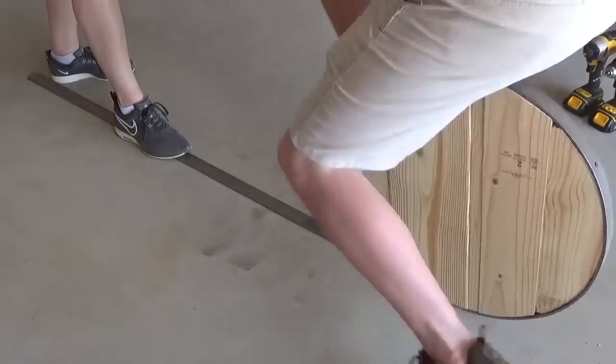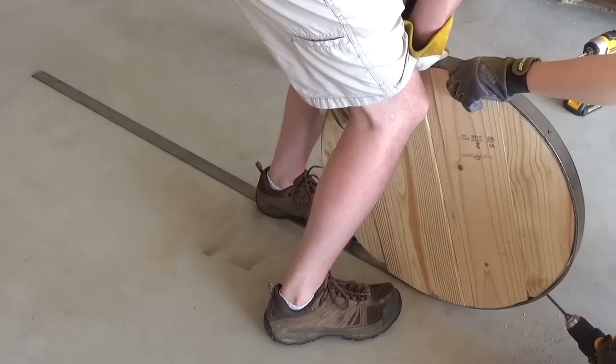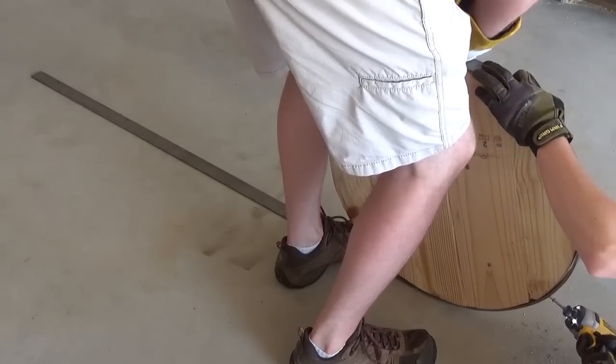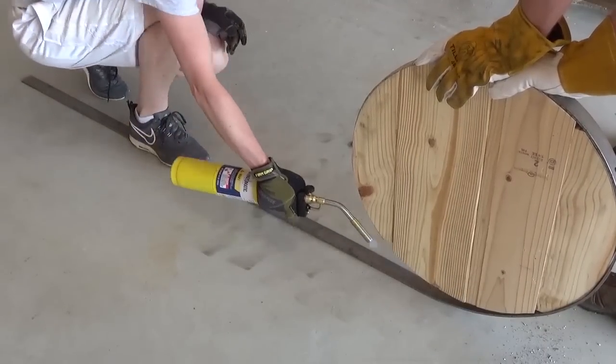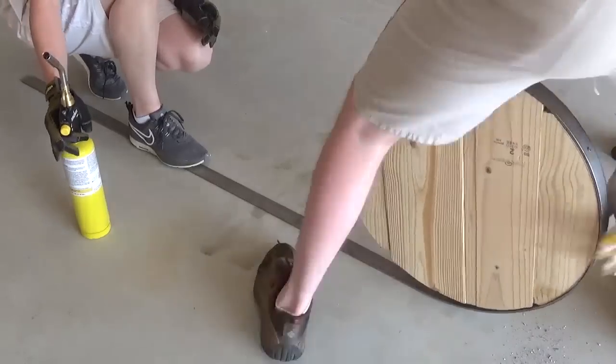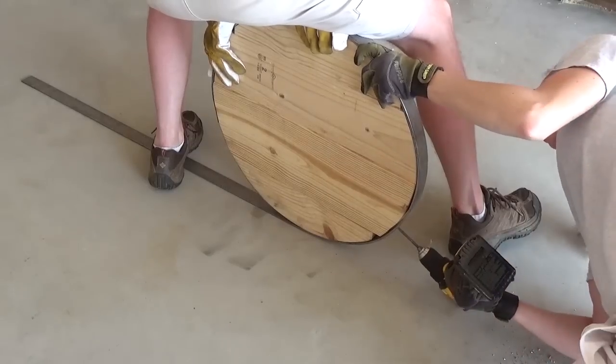The heat from the torch really helped keep the bends on the steel nice and smooth. I attempted to bend it around the jig without heat first, and if you look really closely at the finished clock, you can see where that caused a sharp bend towards the top. I didn't want a lumpy looking circle, so the torch really came in handy to make smoother bends. I'll leave a link below to this torch so you can check it out.